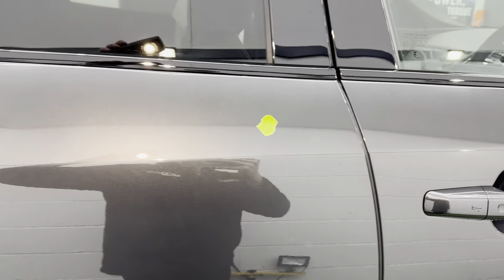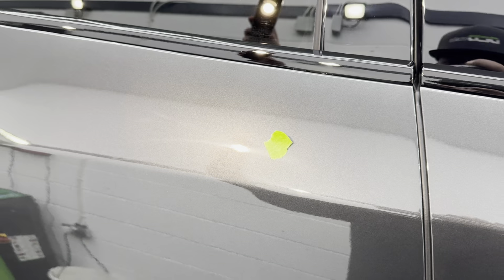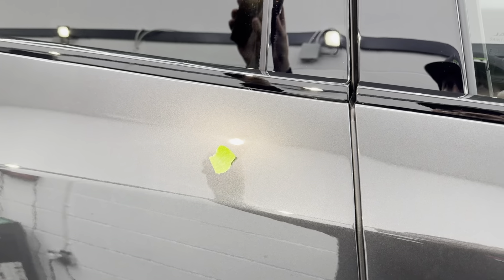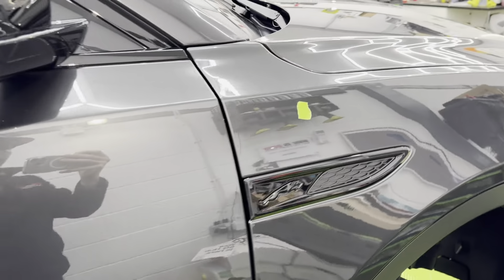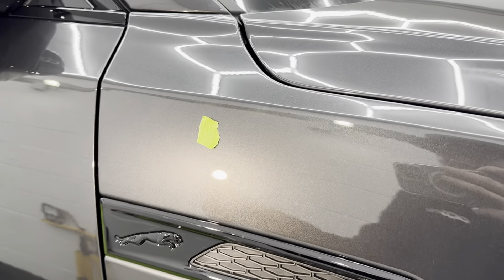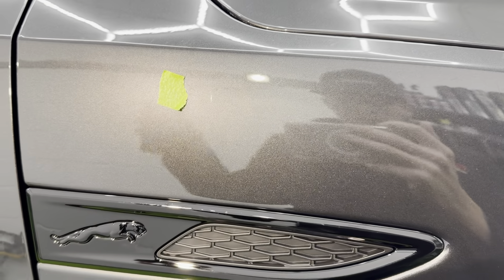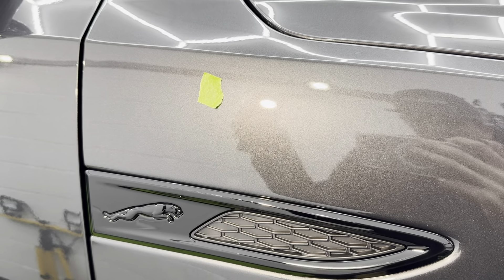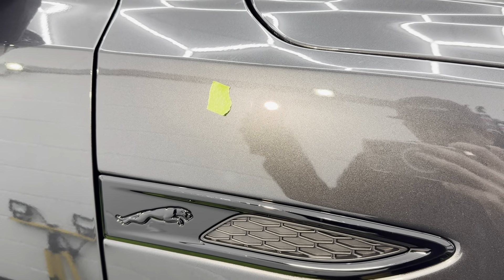We have again slight buffer trails around this area on the plastic, and then on this corner we have another cluster of scratches. Can't see it without the light present, but as soon as you pull the light on, you see it on the left-hand side — it just comes into focus.